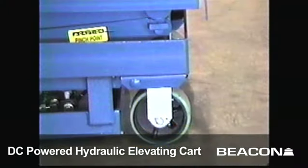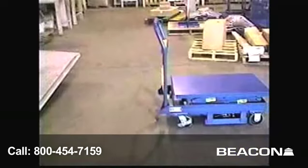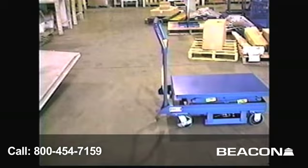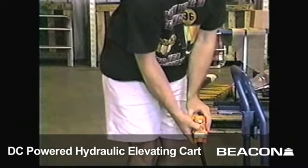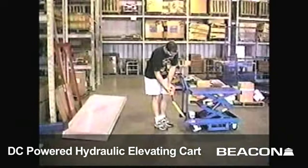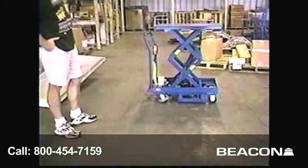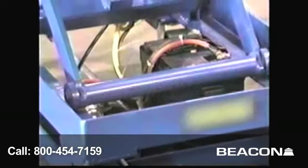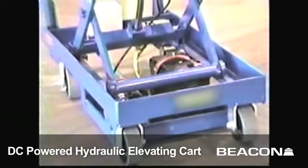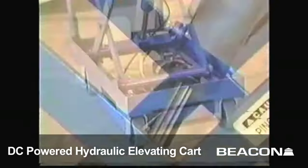The unit rolls on two rigid and two swivel 5-inch poly on steel casters. The two-button hand pin controls raise and lower the platform. The double scissors design gives the platform a 40-inch raised height and lowers down to 14 inches. The platform is 20 inches by 33 inches wide. The unit is battery powered with an optional battery charger and battery charge indicator available.